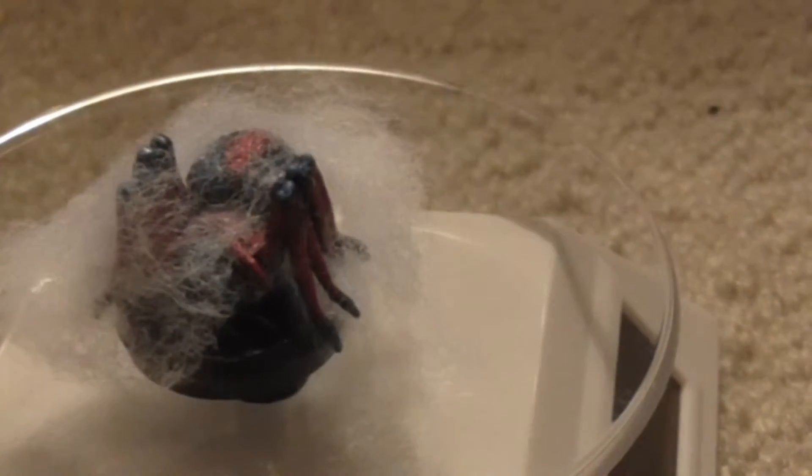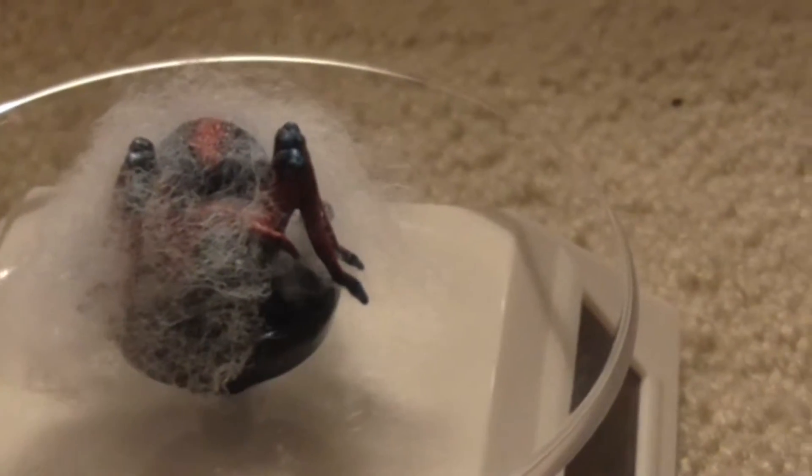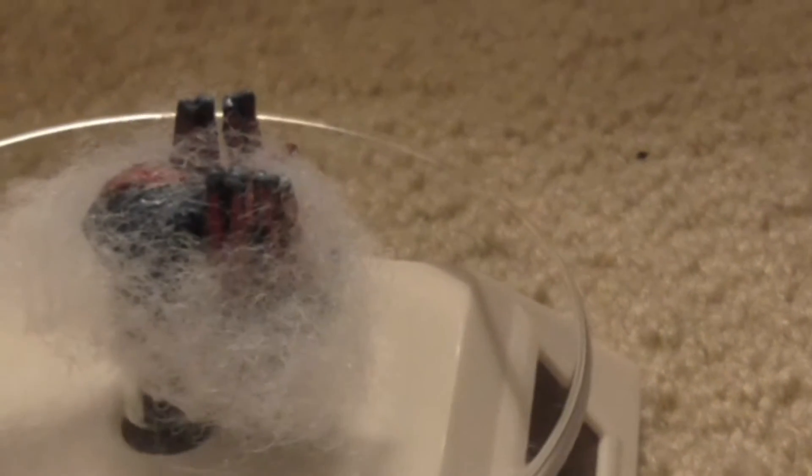I'm going to show you one of the items that I did. This is a spider fig, and I painted it to look like the radioactive spider that bit Peter Parker to turn him into the amazing Spider-Man. So he's blue and red.